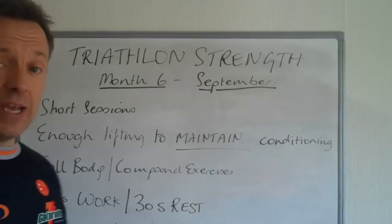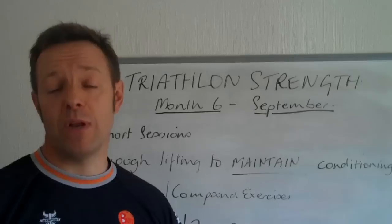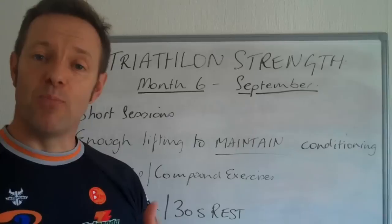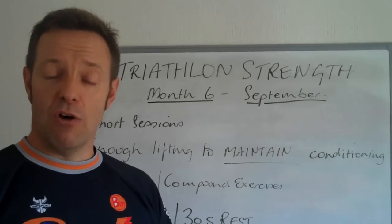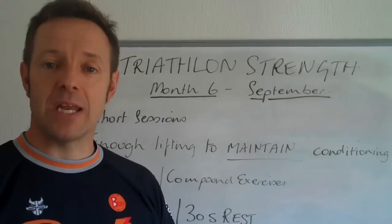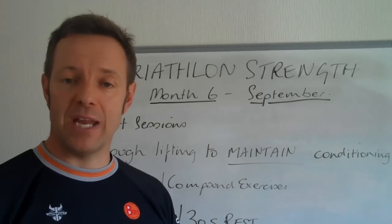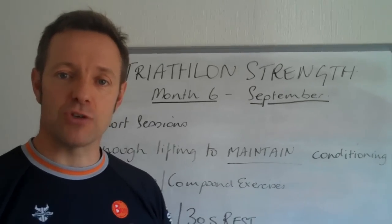You're going to be doing enough lifting to maintain your conditioning. If you've been following the programme since month 1, then you've been into this for six months now. You should know that this isn't a bodybuilding programme — it's not the main focus. But it's important that you keep doing this right throughout the year so that you maintain the strength and integrity of the muscles and joints, so that they're prepared and able to take on the amount of training you're doing for your triathlon. It's important that you make sure you don't miss a month. Consistency, as we've always said, is the most important thing for sporting success, and that includes consistency in the weights room as well.